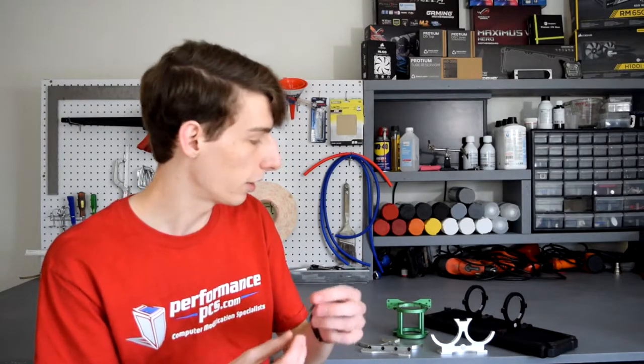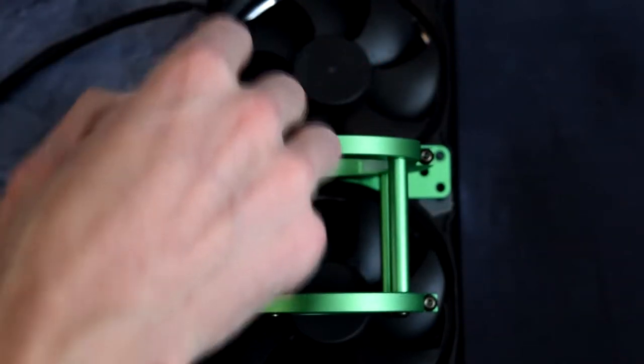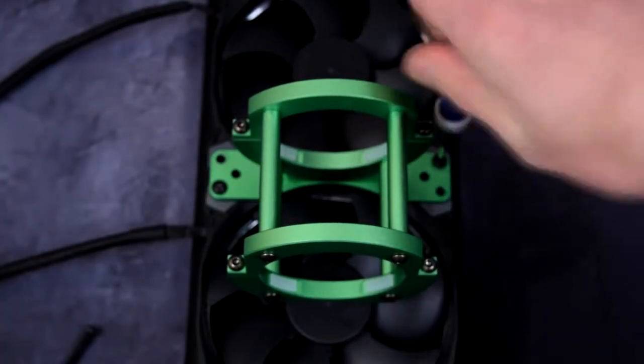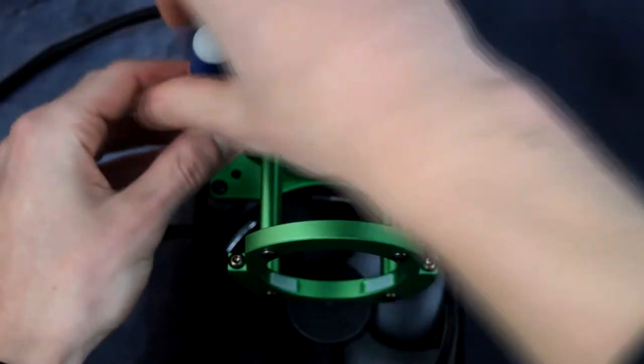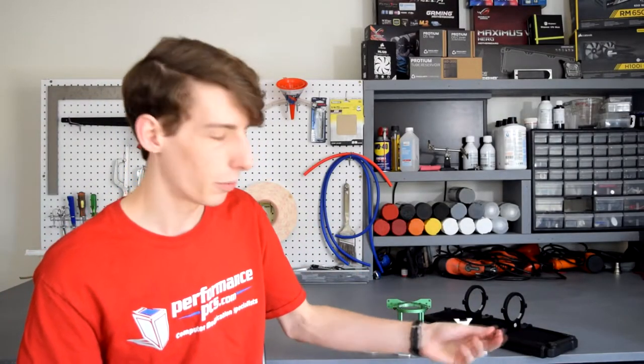You'll want to use M4 screws — in the case of this radiator it needs M4 screws and I'm using ones that are 35 millimeters long. That would be for the fans and the reservoir mount combined, compared to your traditional 30 millimeter just radiator-fan screw. The ones I'm using right there are the ones that come with Hardware Labs rads.